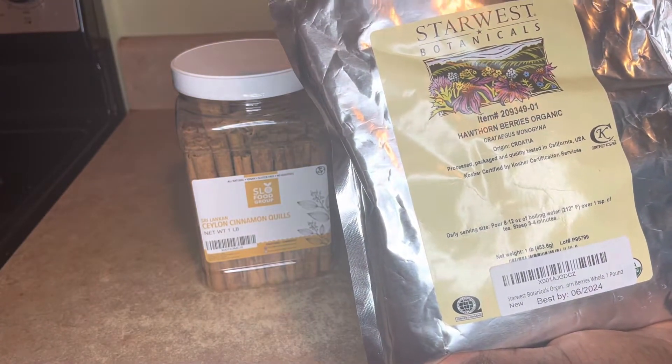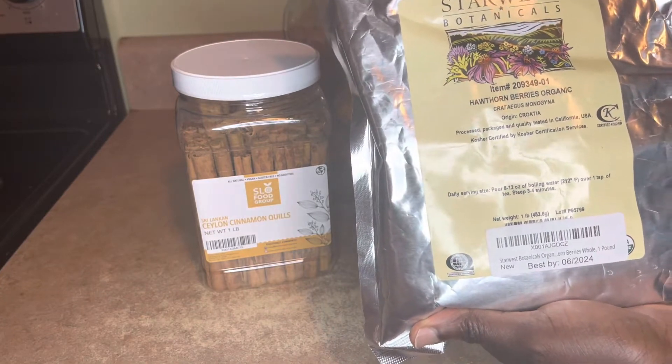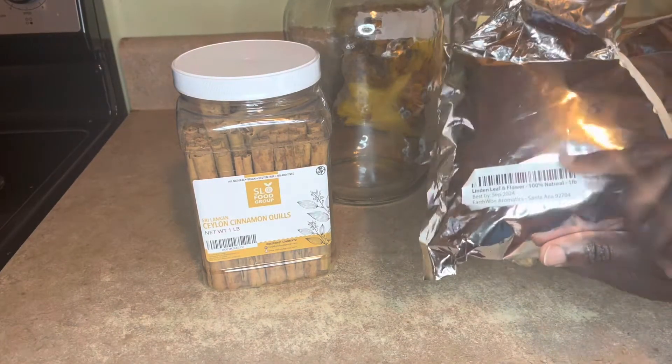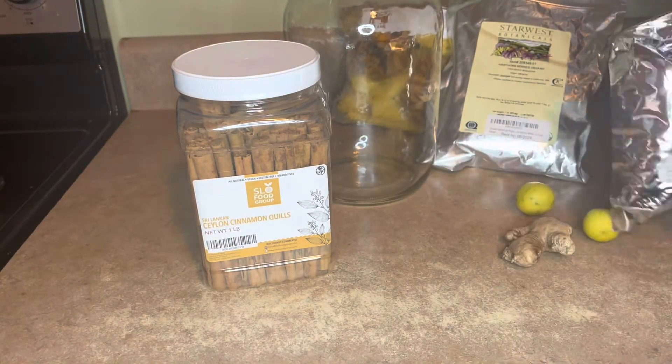This cold tea is going to be very powerful. Hawthorn berry is good for the heart — if you have heart problems, it's good for that. Linden also helps with blood pressure. So this is a powerhouse tea right here.